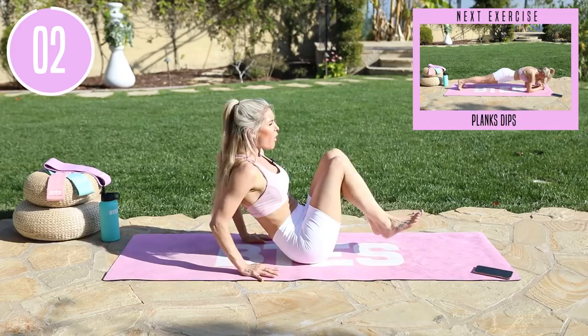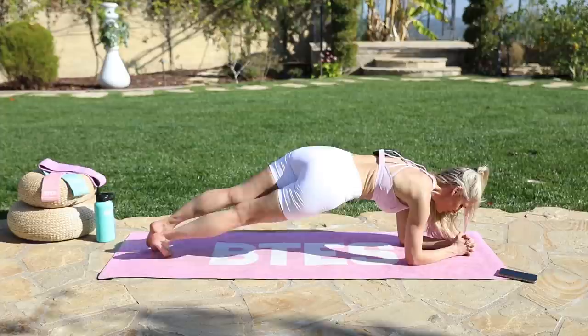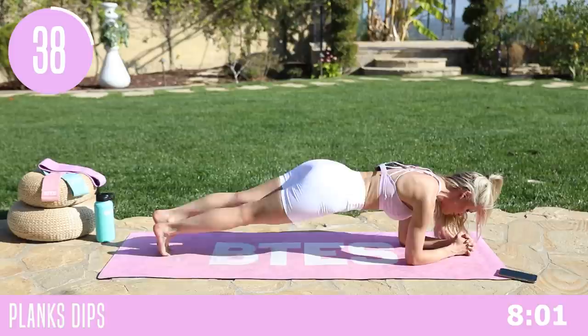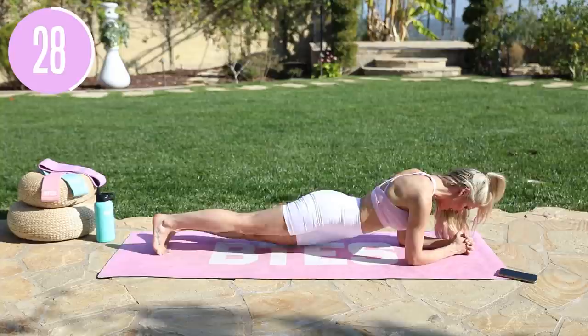We're going to flip on over onto our front and come down into a low plank. We're really going to activate those oblique muscles. Take it down from side to side, pulling that belly button in towards your spine, thinking about having a nice straight line from your head all the way through to your heels, and then taking it slow from side to side. Keep in the zone — look down at your hands as if your face is telling you you've got this.